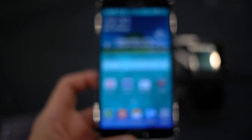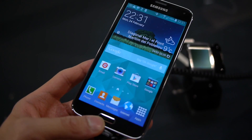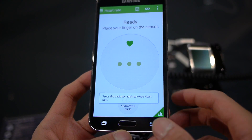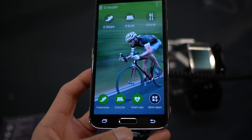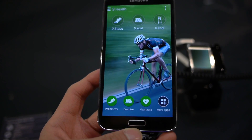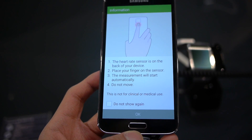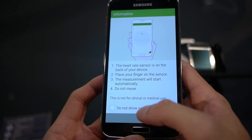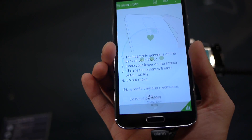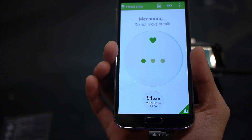I'm showing you how you get that done. It actually works in conjunction with the S Health application. So let's go to S Health — here's the S Health application. There's an option here for heart rate, so I press that and it tells you to place your finger over the sensor in the back and do not move. So let's put our finger like so and hit OK. It says measuring.